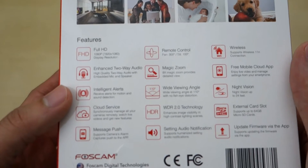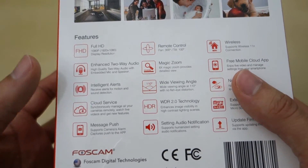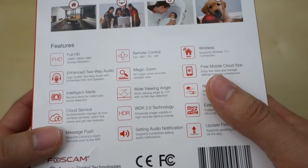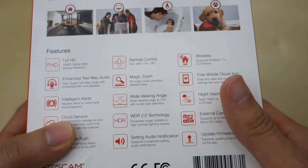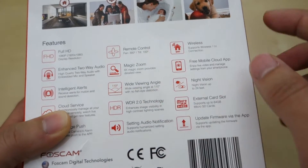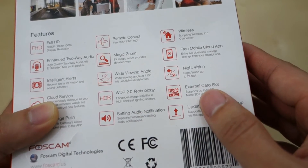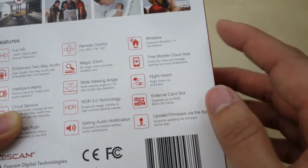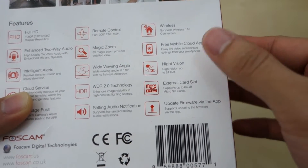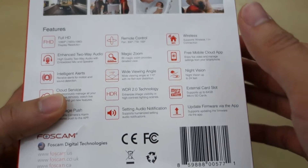In the back here we have a little more detail on the features. So we have Full HD, two-way communication, intelligent alert, cloud service, and message push — basically pushing messages to your app for notifications. You also have remote control, magic zoom which is a digital zoom, 110-degree viewing angle, wide dynamic range, audio notification, wireless N support, night vision, external memory card, and firmware updates.